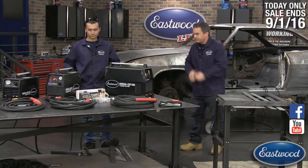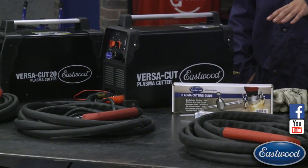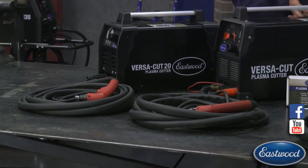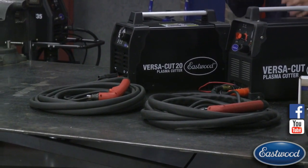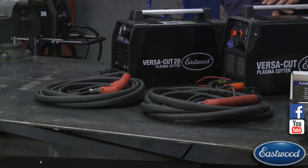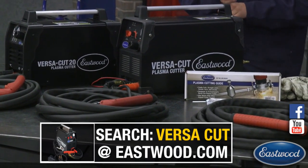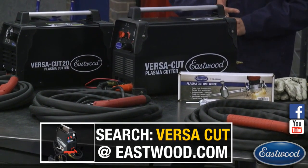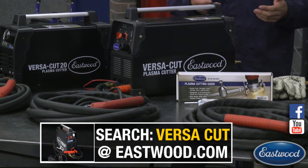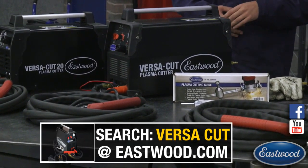On the table today we've got all three of our plasma cutters along with accessories and consumables. Starting over here we've got our Cut 20 — designed to cut sheet metal up through 1/8-inch plate, it's 120 volt only, portable, compact, and our most economical unit. Another great way to get started is our Cut 40, our most popular plasma cutter. It'll cut everything from sheet metal — 20 to 22 gauge — all the way up through 3/8 plate. It's 120 and 240 volts.